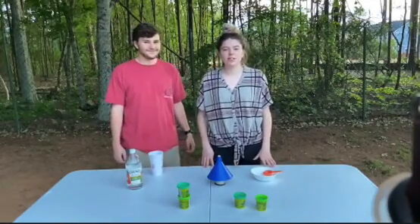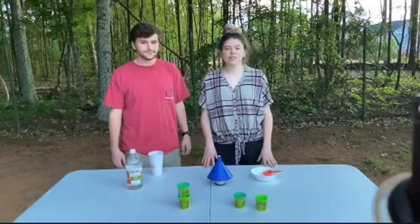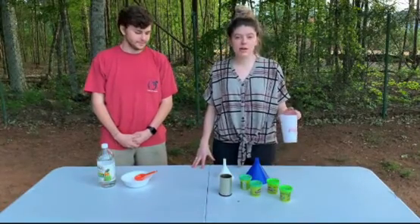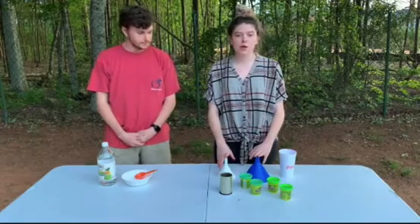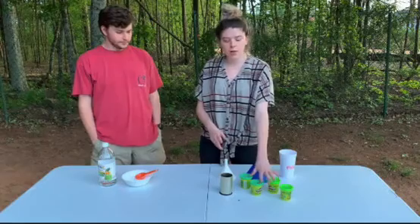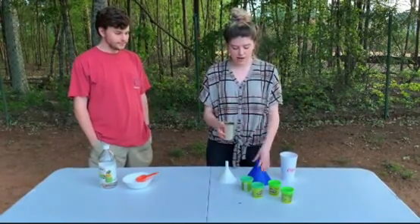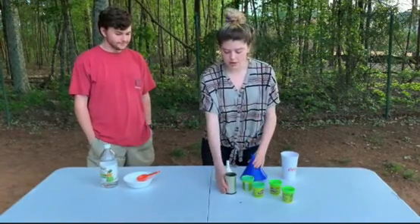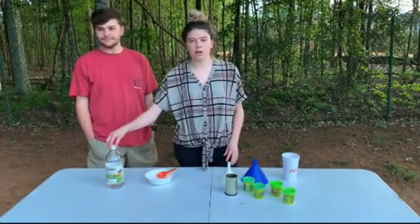So today for this experiment, first you need to make sure that it's okay with your parents and make sure you do this outside because it is a little messy. The equipment and ingredients that you need are a cup, two funnels — one smaller than the other. You don't have to have two, but I use two just to create more pressure so the volcano turns out better. You also need whatever colored play-doh you want to decorate your volcano with, a little cup that fits pretty well under the funnel to create pressure and hold the baking soda, and you also need a bowl for your baking soda and some vinegar.